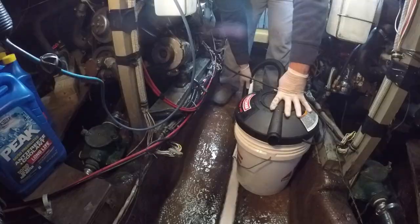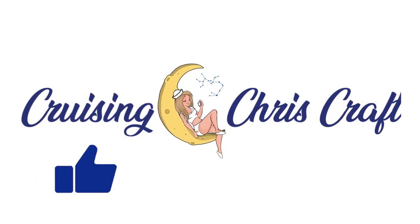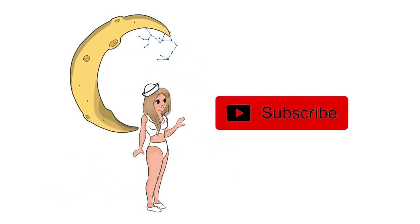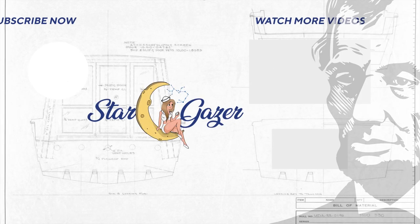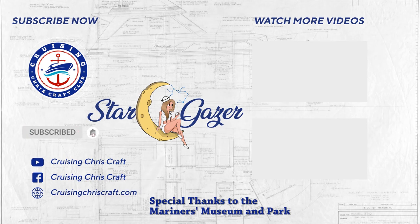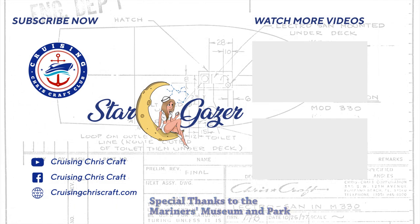Thanks for joining us today, cruiser — we love you. Make sure that you like, comment, and subscribe down below to keep up with our latest DIY projects. Until next time, I'm Josh Wells, and as Abraham Lincoln once said, 'Give me six hours to clean my boat and I will spend one-fourth degreasing the engine' — or something like that. See you soon, cruiser!